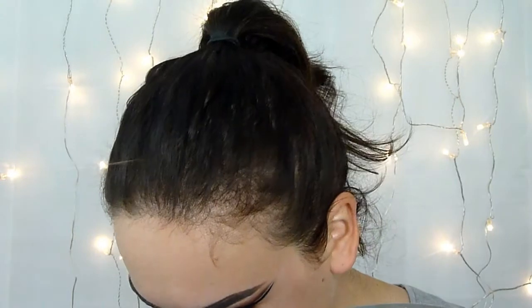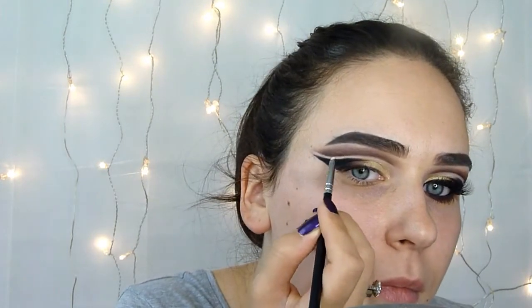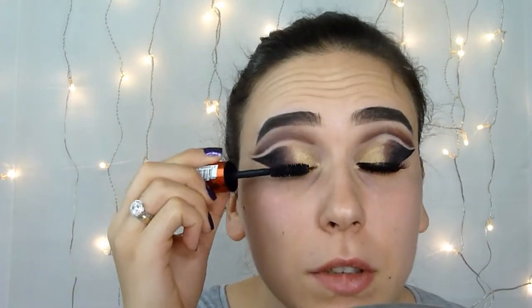It's a really nice matte eyeshadow and I will place that in this area. Now I will put on some mascara — I will use this L'Oreal mascara and I will just do the upper lashes.